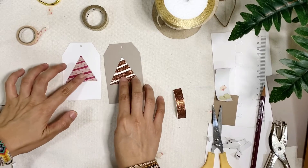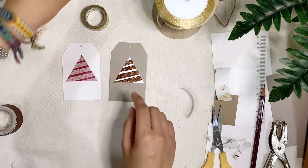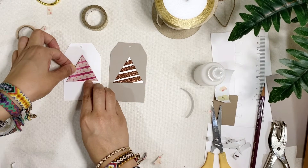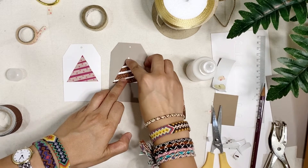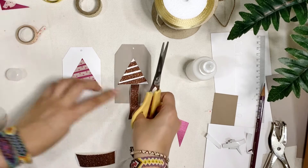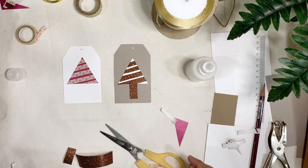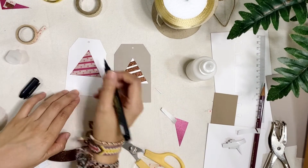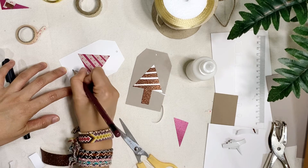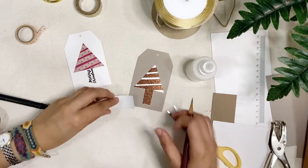Next, you're just gonna set your Christmas tree in the middle or on the upper side, leaving room for the Christmas trunk. Now what I forgot to mention earlier is you're also gonna need glue. We're gonna use this for the trunk. I also want to add just a black pen for some details — I want to write something instead of just blocking it. Now here I want to use this and make a star.